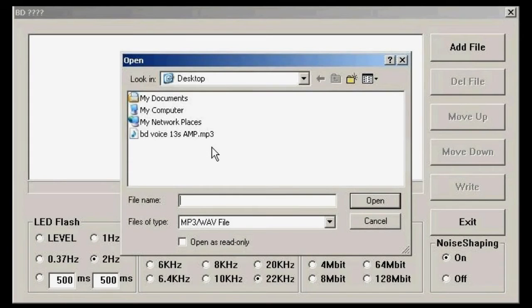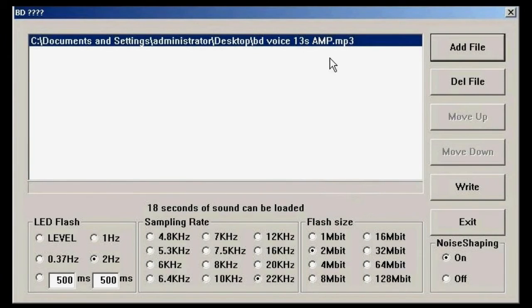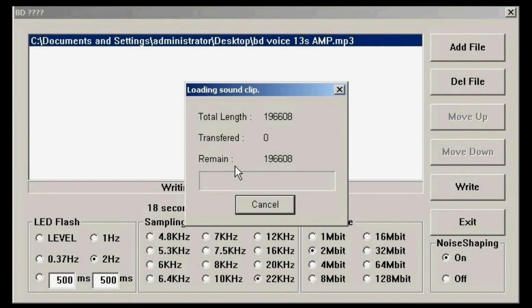Now you can choose an MP3 or WAV file on your computer. All you do is click on it and click Open, and it will load the MP3 file into the software. Now once that is done, click the Write button, and the software will automatically load the sound file onto the module.